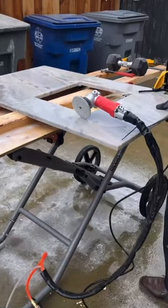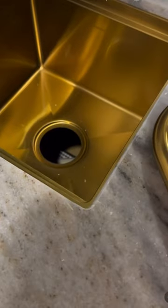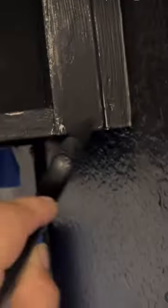Then I went to Facebook Marketplace and got some remnant granite. My husband cut out the sink hole and finished the edges — he did such a good job. Look at those smooth, clean edges.